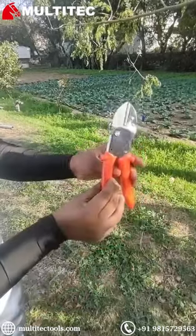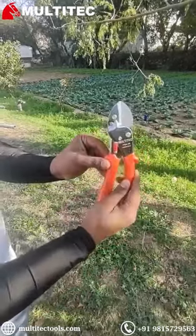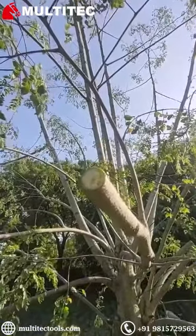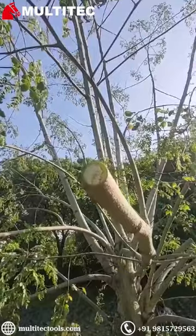The cutting capacity of the tool is 20 mm diameter. You can see how smoothly it cuts. The cut end of the branch is not damaged and retains its shape, so this does not damage the branches.